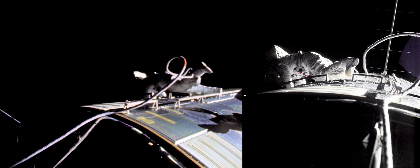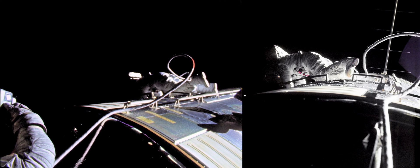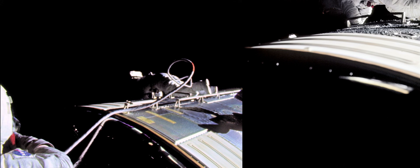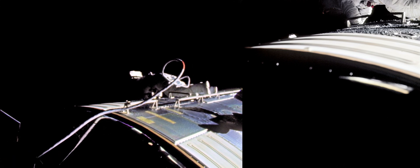I almost had to put it in there and then the cable was between my foot. I'm in a little trouble right now just working down to get my foot in the foot restraint for some reason.